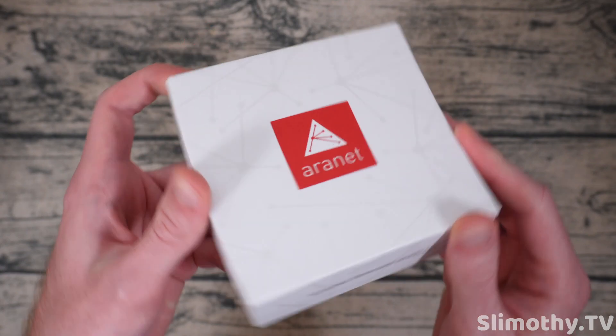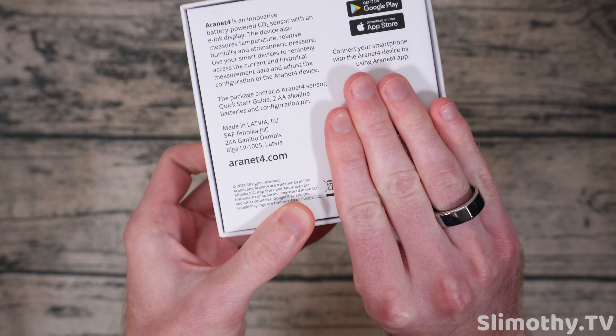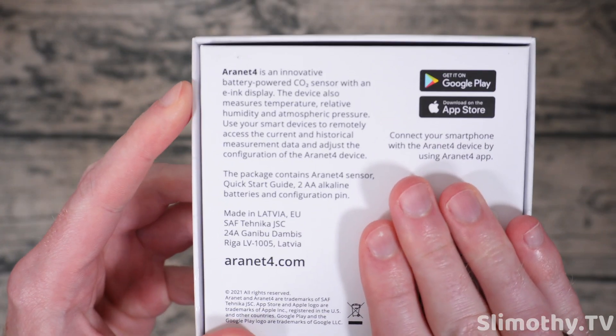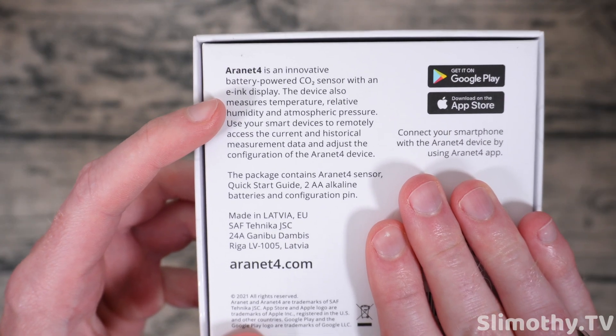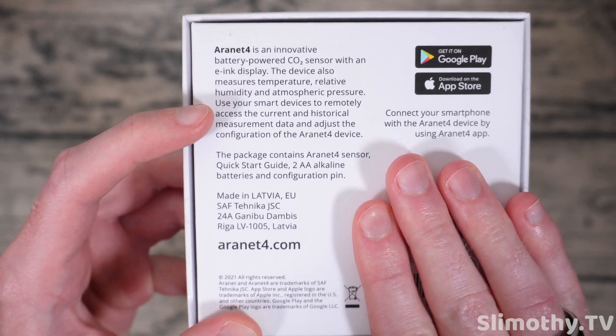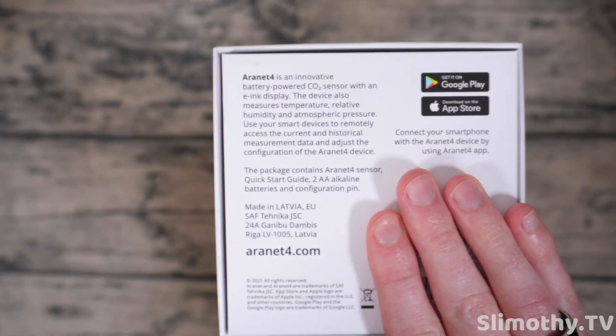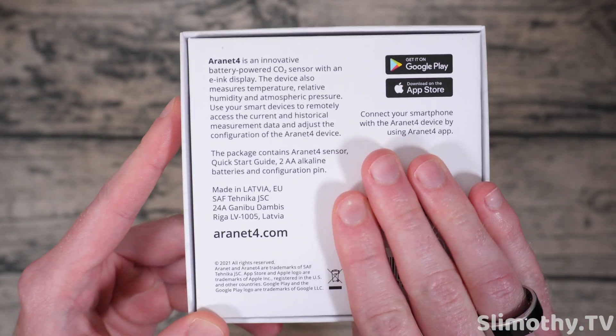So here is a quick look at the box — 'making sensors wireless' is what it says all the way around. On the bottom here: this is an innovative battery-powered CO2 sensor with an e-ink display. It can also measure the temperature, relative humidity, and atmospheric pressure, and it has an application where you can basically pull all the data in and look at it anytime.